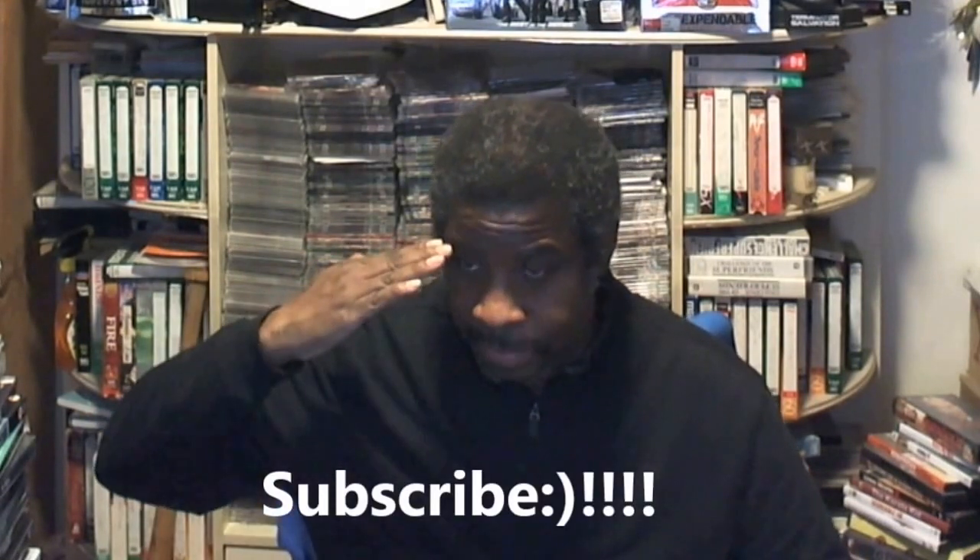Feel free to leave comments down below. And if you liked this video please hit the subscribe button. This is Trey Pizer saying so long, take care.